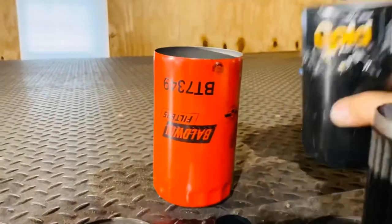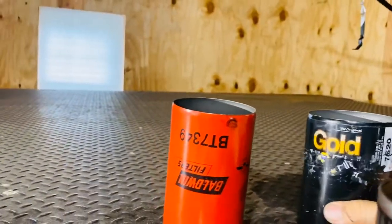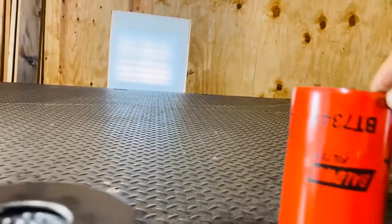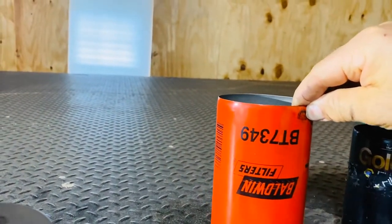These are the two filters I have: the Napa Gold, part number 7620, and the Baldwin, part number BT7349.